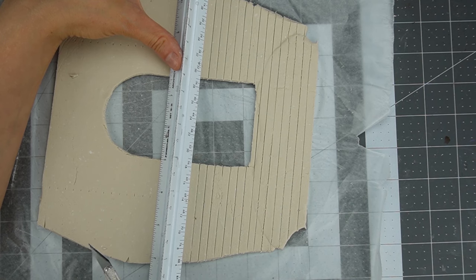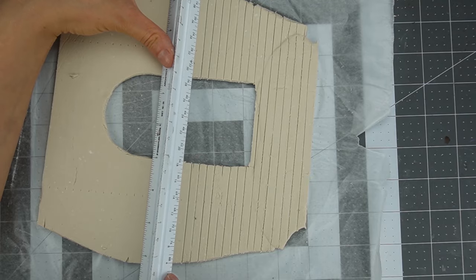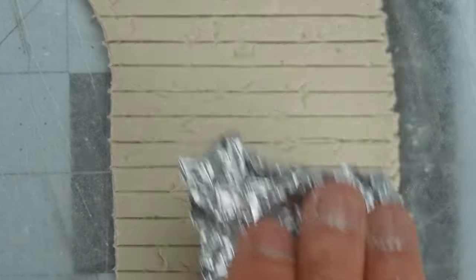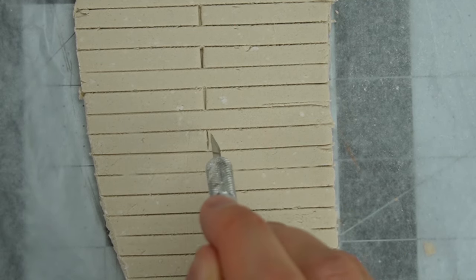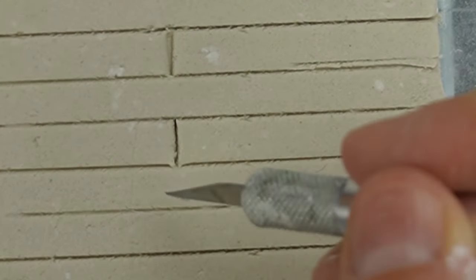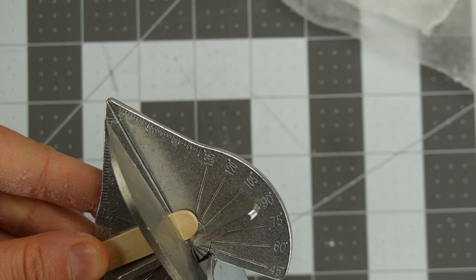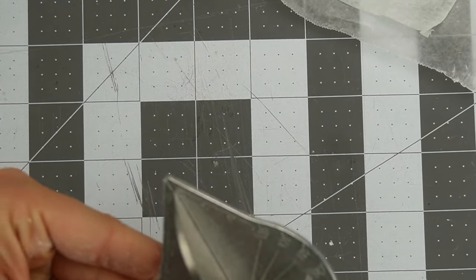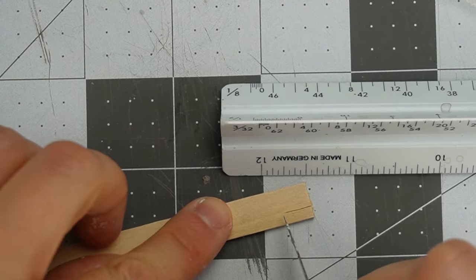If you are making bricks in a different scale you'll choose different measurements, but the techniques will be the same. You can use crumpled aluminum foil for texture, and you should actually do this before you cut the lines so they don't get flattened. To make the vertical lines in the brick you can use the back of your exacto knife to pull straight down. It leaves a little pull defect, so you can get rid of it by going across horizontally. Fixing all the pulls can be a little tedious, so instead I'm making a very simple tool for creating my vertical lines.